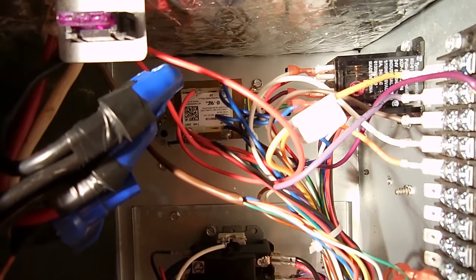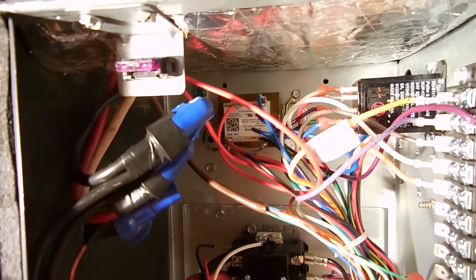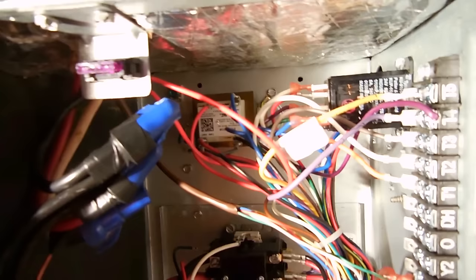Usually you'll see a fuse on the primary side — in this case there's one right over here. Make sure yours is not blown; pull it out, inspect it, and test it as shown previously. If it's good, reinstall it. If it's not good, put a new fuse in and give it a try. But if it blows the fuse again, that's an indication that your low-voltage transformer needs to be replaced.